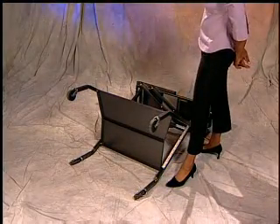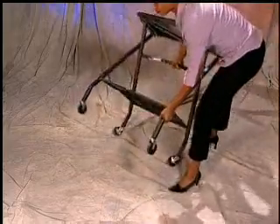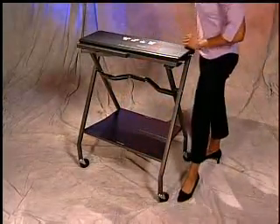The shelf must be fully flattened with no bend. Now, pull up on the handlebar and stand the unit in an upright position.